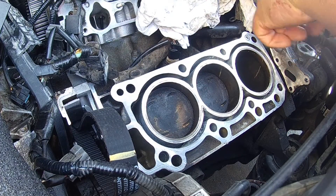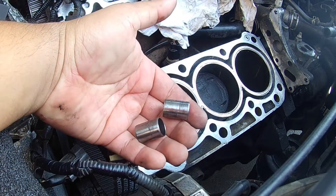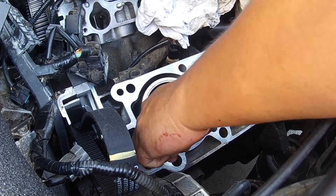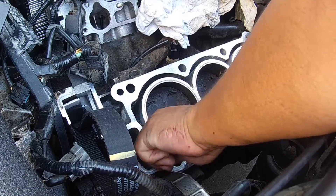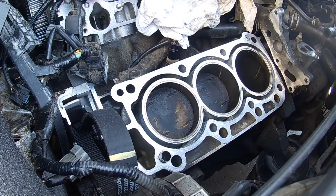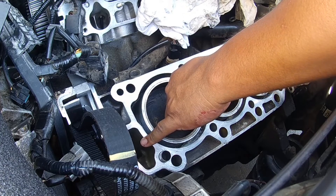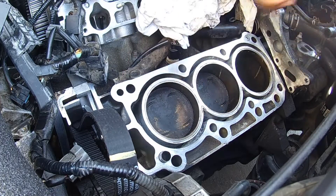I need to get my cylinder head guide pins. The cylinder head has guide pins. When you remove the head, make sure that these come out with the engine, or that they stay in the head. The last thing you want to do is drop one down into the oil sump — the oil pan. You don't want it to go down there.